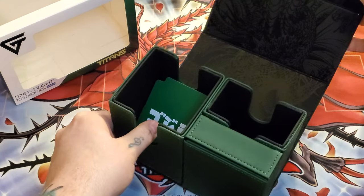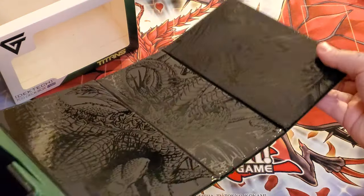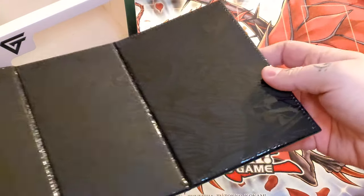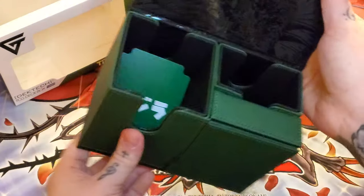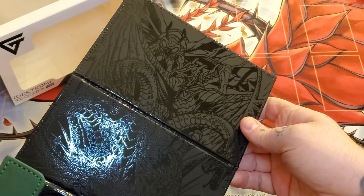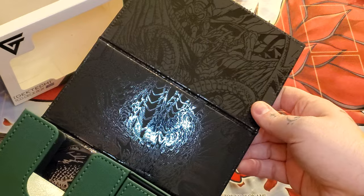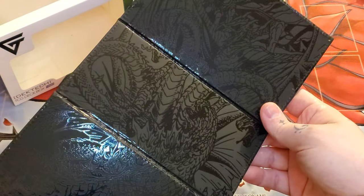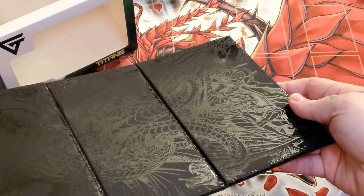The real reason that you're watching is for this, and this is absolutely insane looking. I'm going to try and get a good shot of it. It's a little difficult because it's black on black. So it looks like you got Mothra at the top. I forgot that other dude's name — I'm not really huge into Godzilla — but the art on this is just worth it for me. It's a little difficult to pick up because black on black, but hopefully you guys can still somewhat see it.